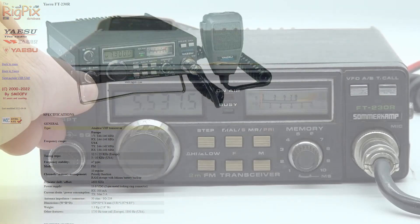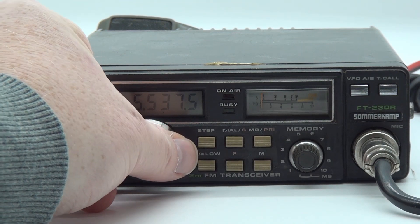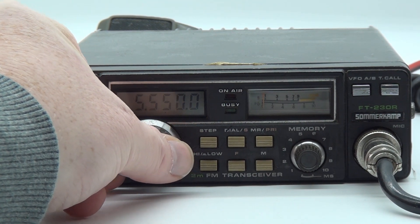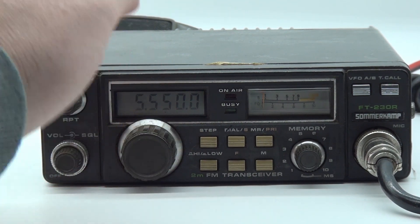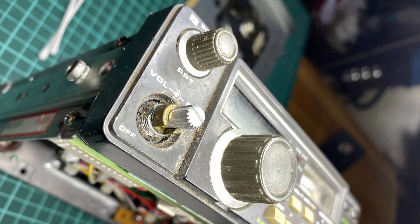I found this radio in a junk box a while ago, full of dirt and grime, and I figured I'd give it a shot to see if I could get it working. The radio would actually turn on when I got it home, but there was a lot of scratching noises from the volume pot, so I figured I could open it up and clean everything.